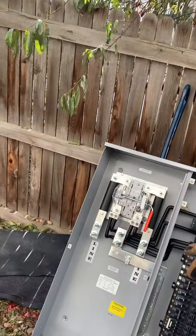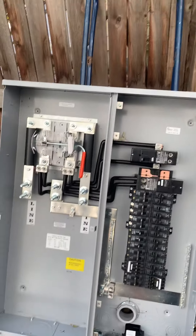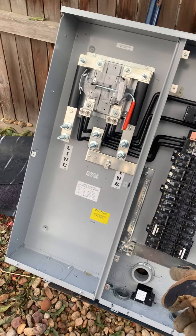Peterson here, Peterson Electric. This is day two on the service change — an overhead or underground upgrade from 200 to 400 amp. This is the gear we're putting on today: two 200 amp parallel breakers to a bypass lever.